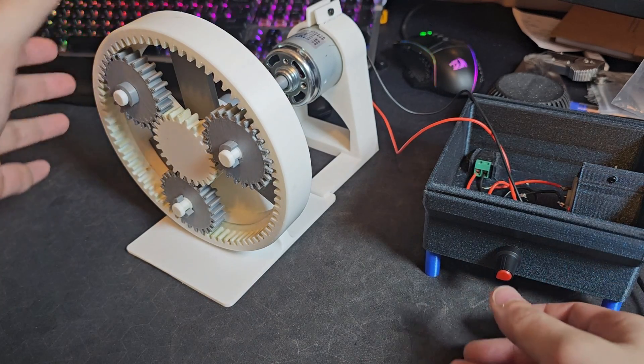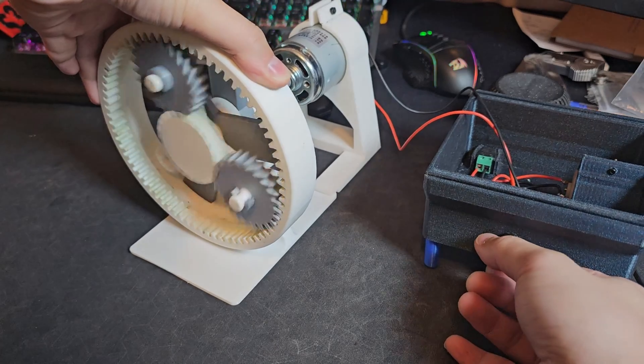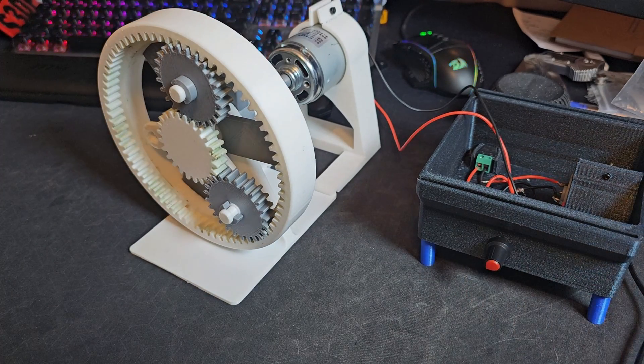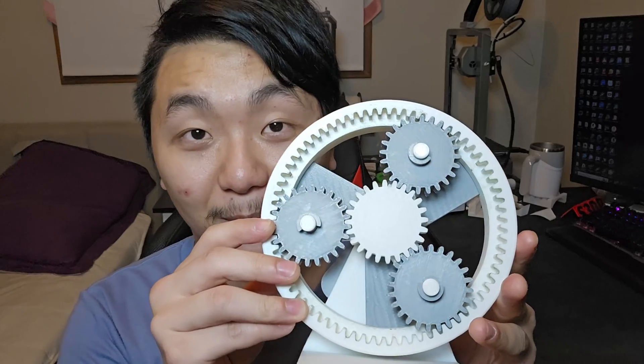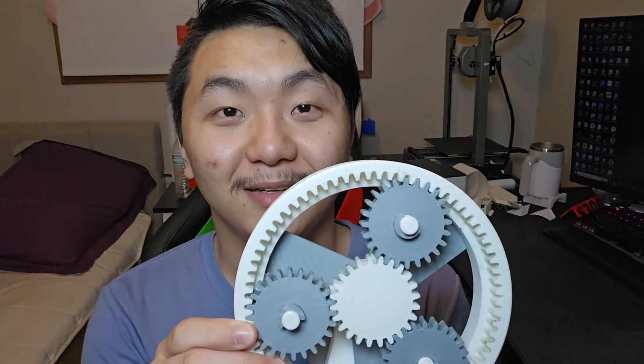Oh my gosh, that's the first time I did it — so cool! Oh crap, it just jumped off! You guys want to go full throttle? Hello, welcome to Scratch Video Printing. In this video, I made a planetary gearbox from scratch.